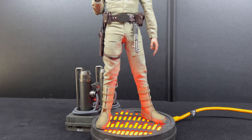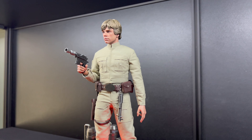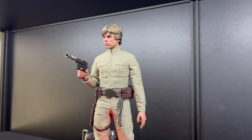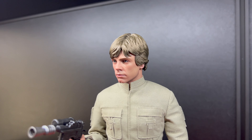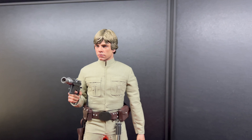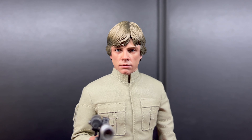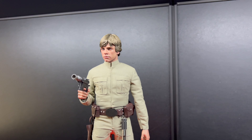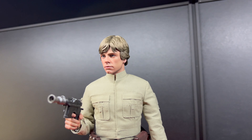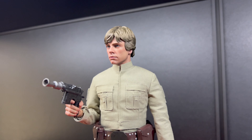The tailoring on this is good, the body feels better than the DX07 which I had many moons ago. The head sculpt is really good — I haven't had a Luke for a little while because I've been waiting for this, so I'm happy with the sculpt completely. Compared to the snow speeder and the Jedi Luke that came out, this looks great.